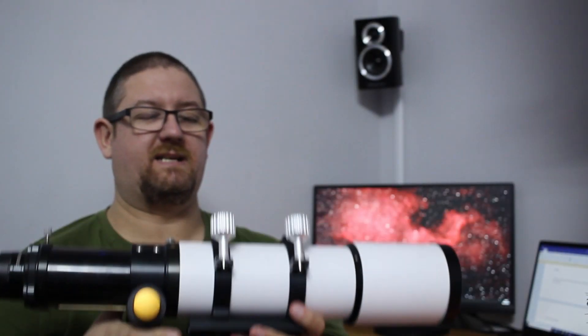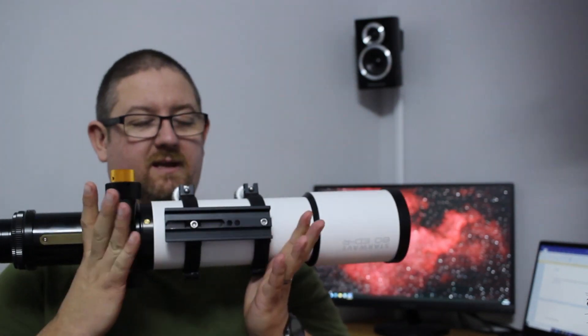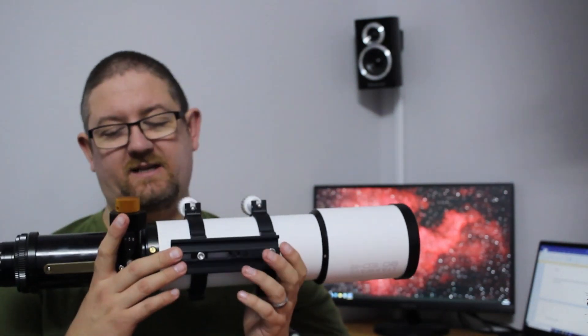This scope actually came with the tube rings and also the dovetail bar, which is a Vixen style.